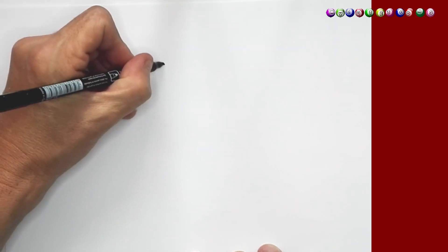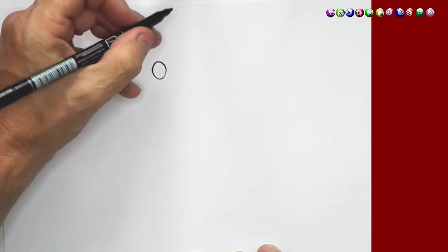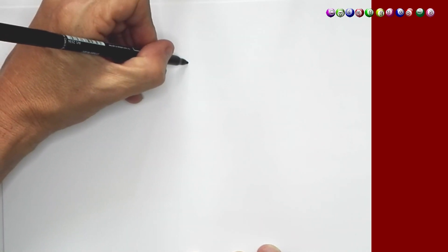So we're going to take our marker and then we're going to start. And as usual, I'm going to start with Z's eyes. So the first thing, I'm going to draw the first eye like this. Here we go. And then we're going to draw the second one.